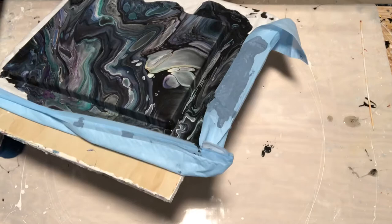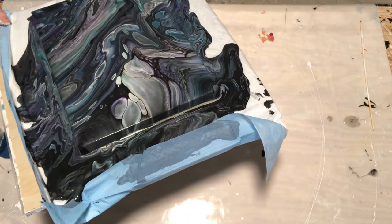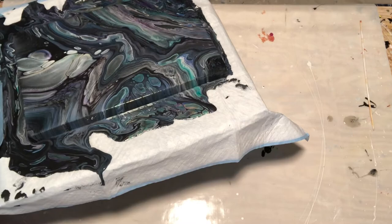I have some house paint — the Glidden Premium in black — that went on top as a finishing layer. You see a lot of the black there, but there was so much dark in this that it's hard to tell where the black ends and the rest of the paints begin.